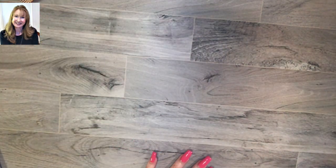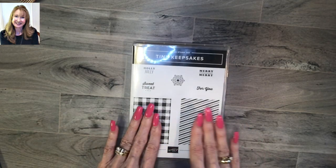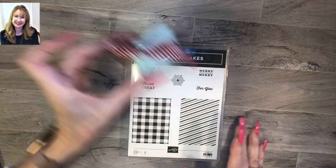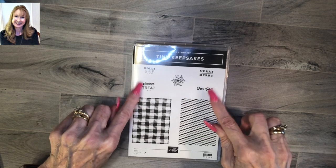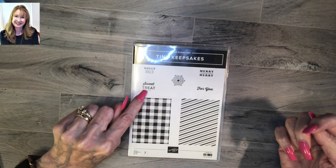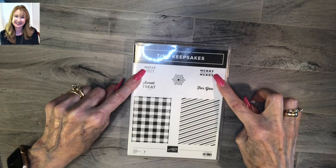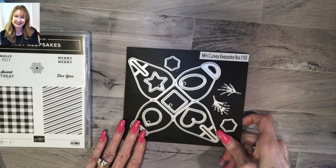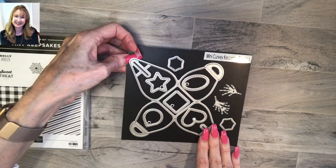Now let's see exactly what the bundle entails. You get the Tiny Keepsakes cling stamp set and it has these two stamps that you can use for the sides of your box if you want to. I didn't today because I want to show you all of our pretty designer series paper. But these are the sentiments that I've used and they're for all seasons - 'sweet treat' could be for Halloween, could be for Valentine's Day, anytime. These two are clearly for the holidays, and then this is the die set - the Mini Curvy Keepsake Box dies - and this is the die I'm going to show you today how to use.